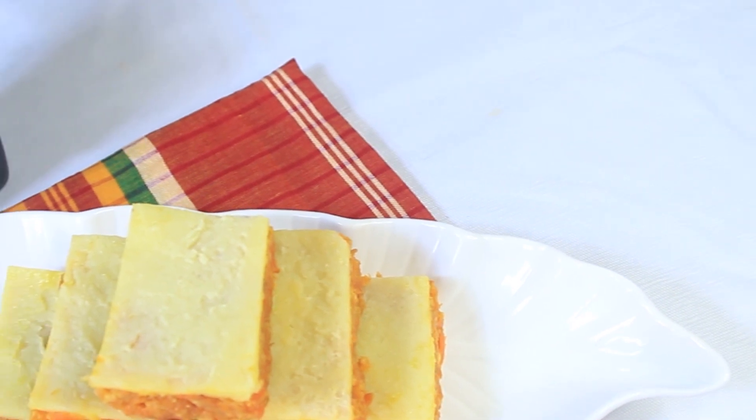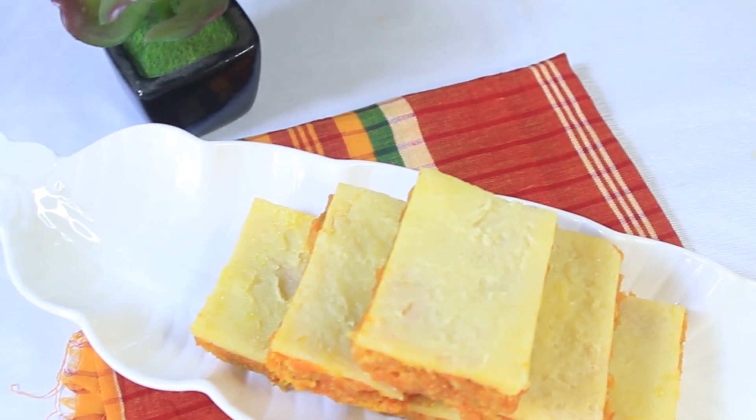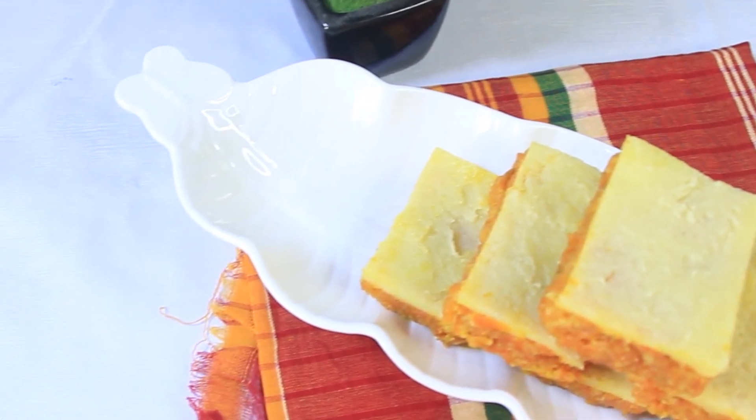Asalaamu alaikum. Welcome back to my channel, Food is Dairy. I will talk about the Malai Gajar Shandaise. Let's visit the Malai Gajar Shandaise recipe.